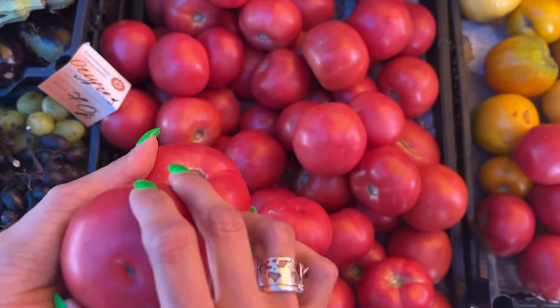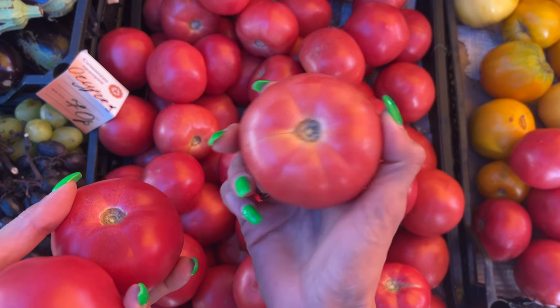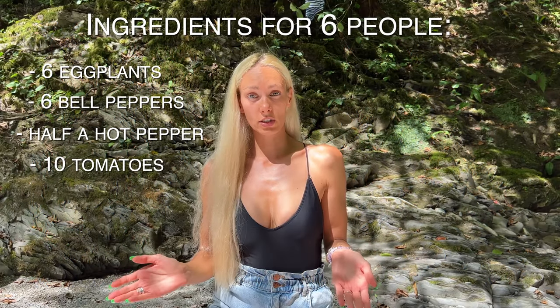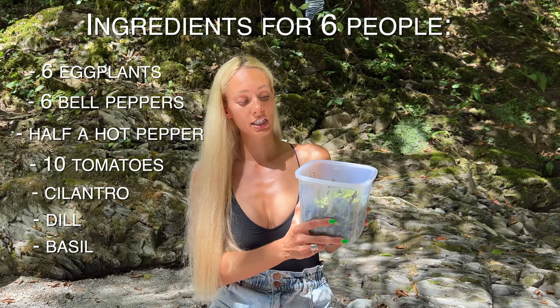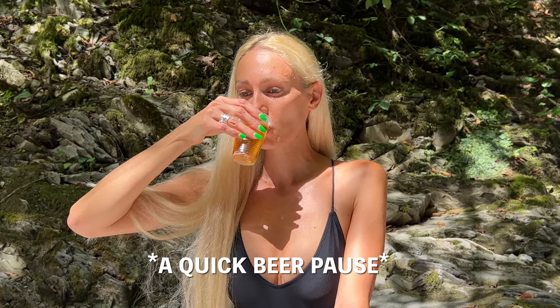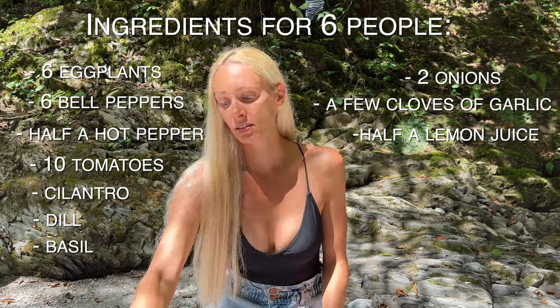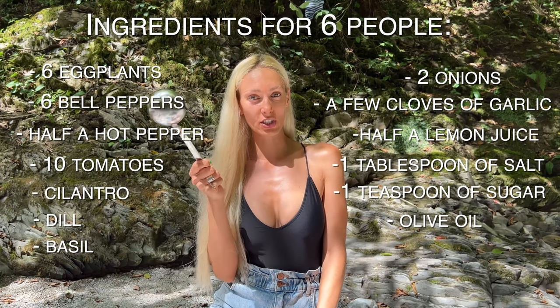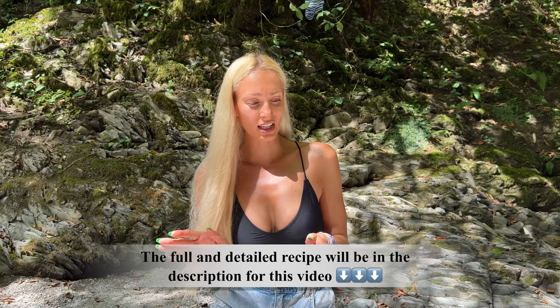For six persons we're going to be using ten tomatoes, so it will be more juicy. Notice that all tomatoes are pretty much the same size. Also for this recipe we're going to be using lots of greens together with onion and garlic, a juice of half a lemon, salt and sugar, and some olive oil. That's pretty much it — if I forgot something I will tell you about it later. So let's begin cooking!